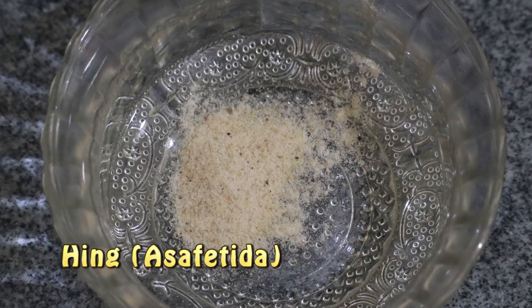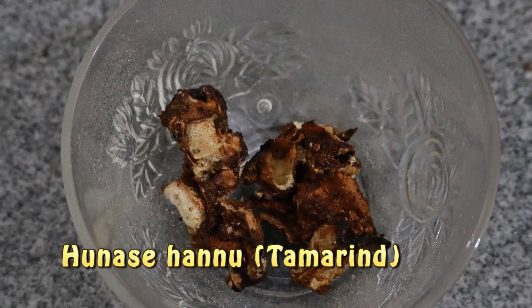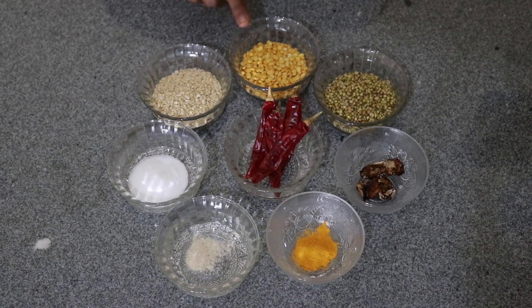I am used to make the Palliath Pudi. The next ingredient is 5 grams. I am used to document the Palliath Pudi.